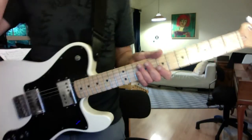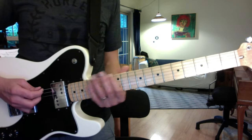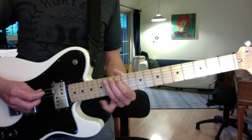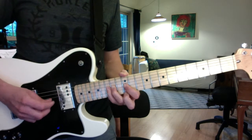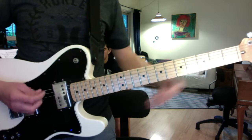A Lot of Love solo. It uses two main scales: the E minor blues scale at the 12th fret, and the open E pentatonic scale.